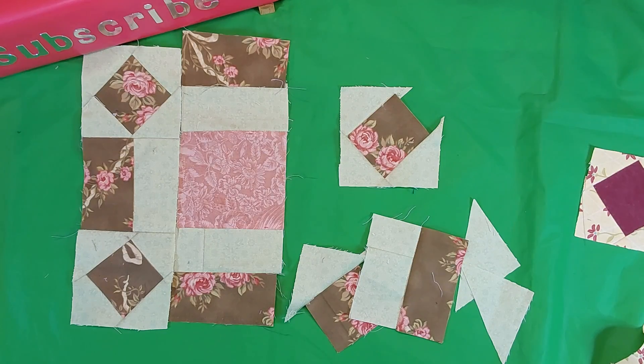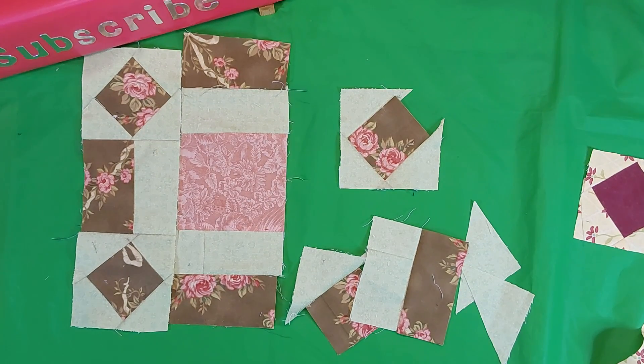Hi, I'm Phyllis from iSew and welcome back to my channel. Today I'm making the number four block for my sampler quilt.